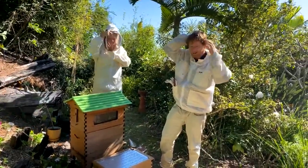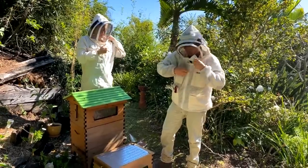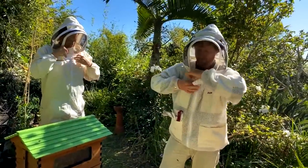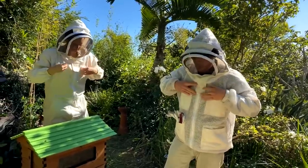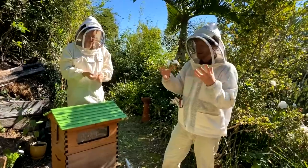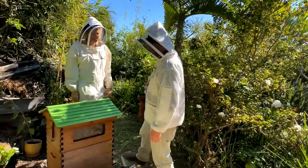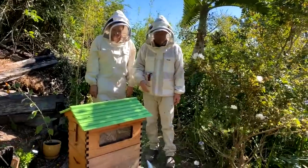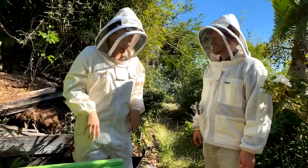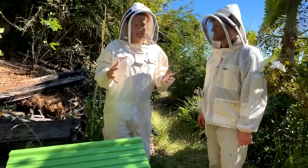Next, get on your protective wear. If you're new to beekeeping, a good bee suit and gloves are important — make sure the zips are well done up. I'm going to go gloveless but I'll have gloves at the ready. If the bees get a little aggressive I'll put them on. If you're new to beekeeping, just wear your gloves from the start. I used to wear them all the time, but as I got more comfortable with my bees I prefer not to because I can maneuver more easily.